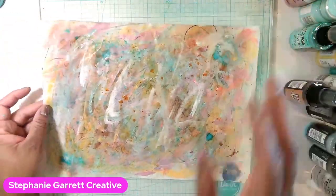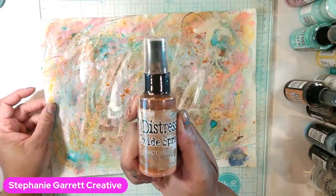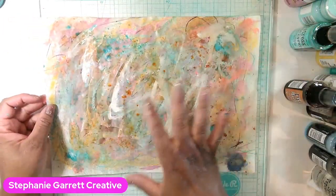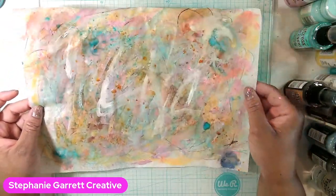This might be the last thing I add. I just sprayed a little bit of rusty hinge oxide on here. I'm going to let this dry and then do just a little bit of mark making with acrylic ink, then cut it up and see what it looks like.